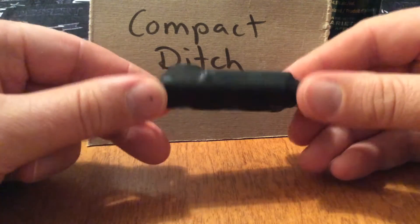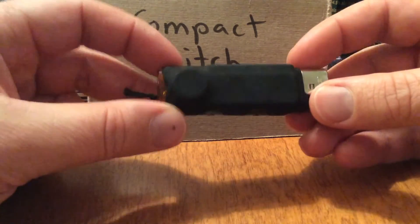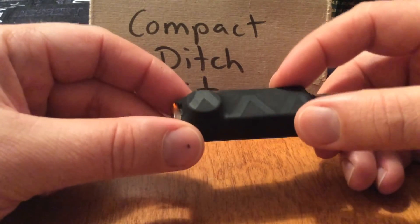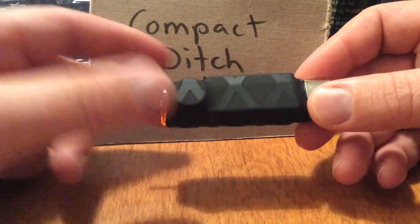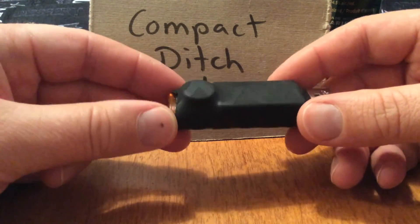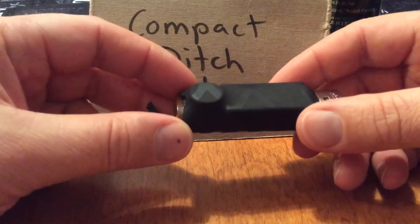It consists of a lighter wrapped in Technora 250, but you can use any cordage that you like. There's a utility knife blade underneath that's been wrapped in electrical tape to keep it from cutting through the heat shrink — and it's something handy you can use. You can use the electrical tape as a lashing, for helping dress a wound, or to hold these small items on the lighter after you've opened it.